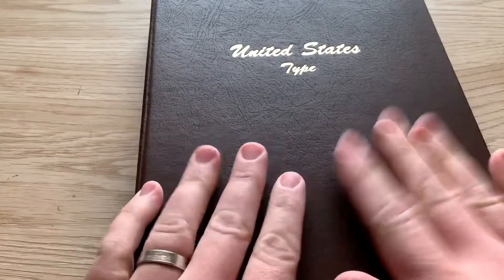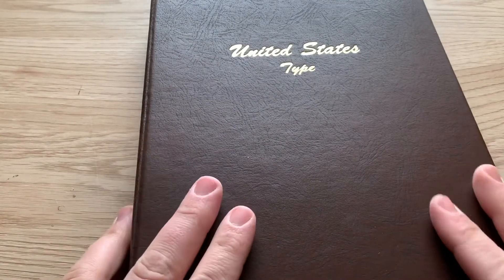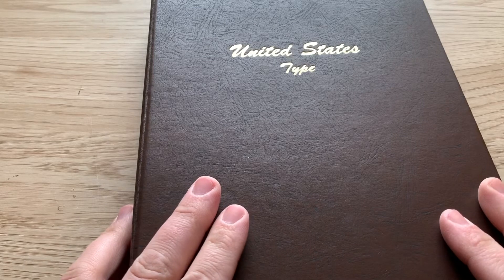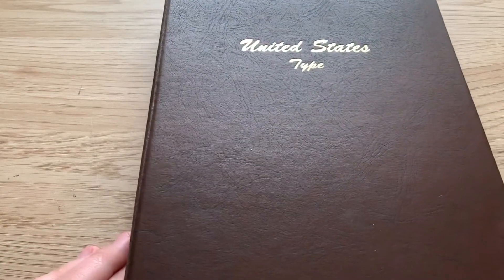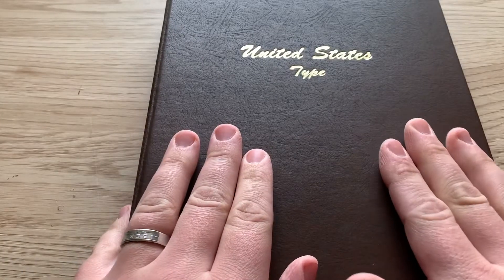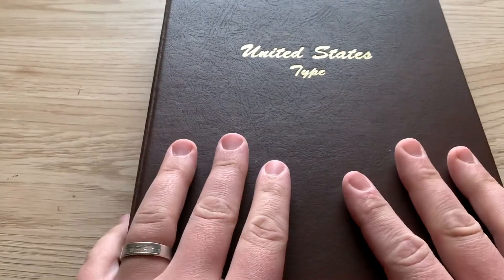Not sure, maybe I'll find something for this page next. That's it guys, just wanted to do a quick little share and update on the type album — two more coins added, pretty exciting, getting it filled.